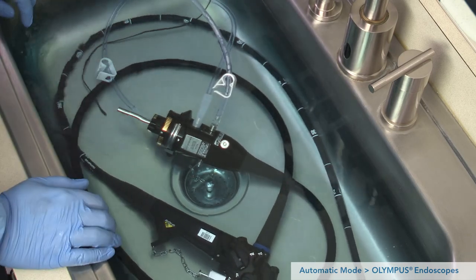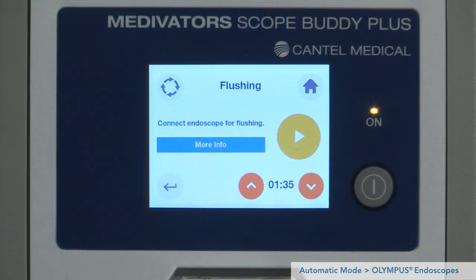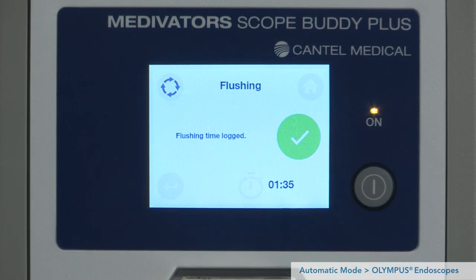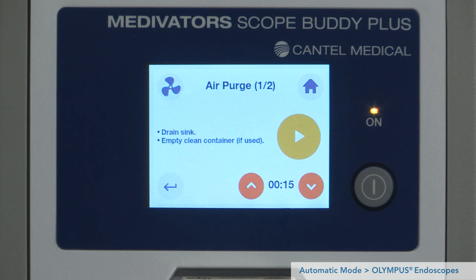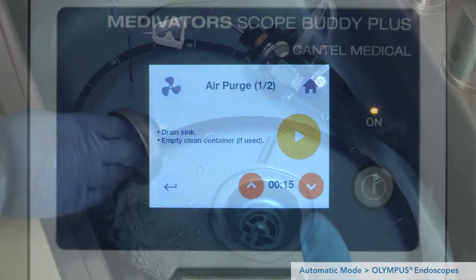We are ready to begin flushing the endoscope. The flushing step draws detergent from the clean container into the endoscope channels. Submerge the pump tube strainer into the clean container. The default flushing time is 1 minute and 35 seconds, validated by Medivators to cover worst-case flushing times for all endoscopes. Press play to begin flushing. Verify that fluid is exiting all channels of the endoscope during flushing. The first air purge step runs the pump for 15 seconds to push air through the endoscope to expel the detergent solution. Prepare for the air purge by lifting the pump tube strainer out of the fluid and releasing the plug to drain the sink. Press play to begin the air purge.